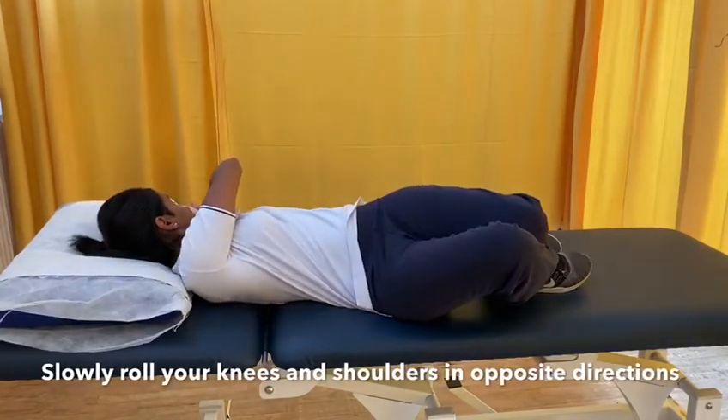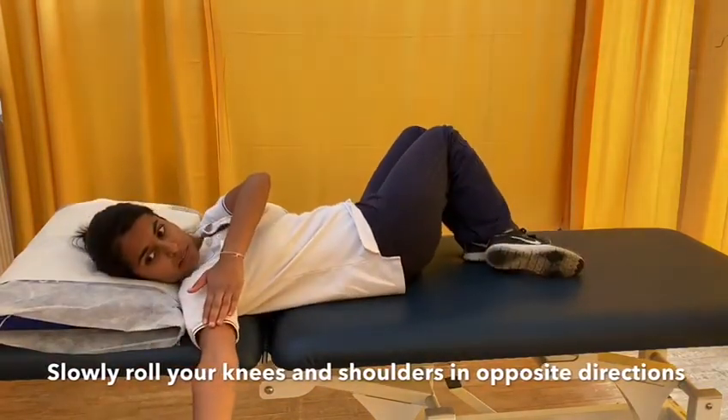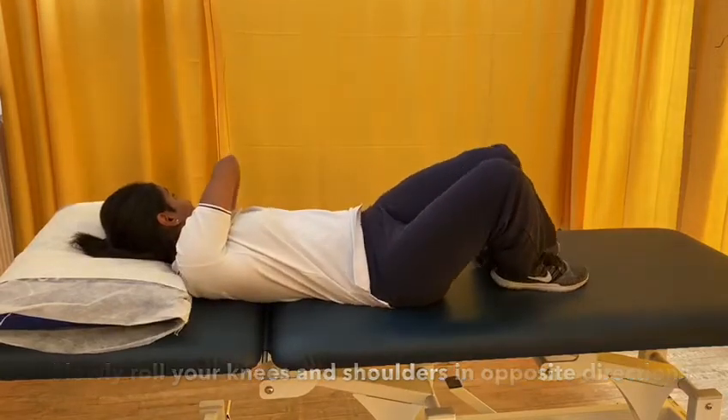Start with your feet shoulder width apart, lying on your back. Roll your knees to one side and reach your arms to the opposite side, feeling a stretch in your upper and lower back.